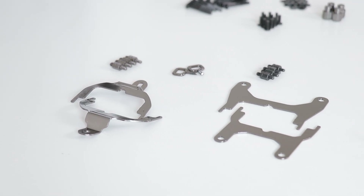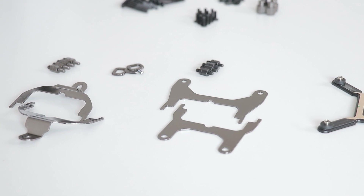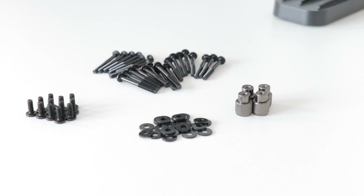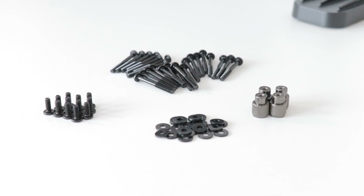Mounting hardware-wise, we've got everything to cover mainstream AMD sockets, the TR4 socket, and mainstream Intel sockets, in addition to the hardware for the pump and enough long screws for six fans.